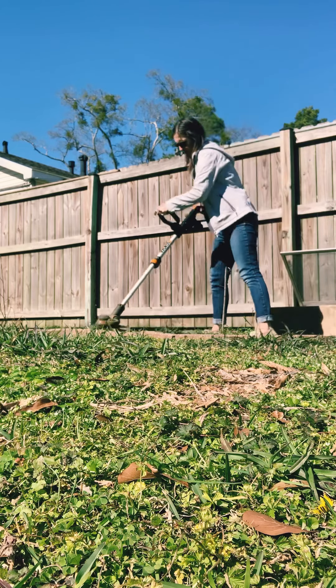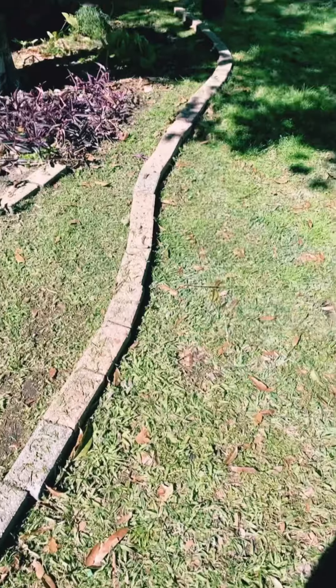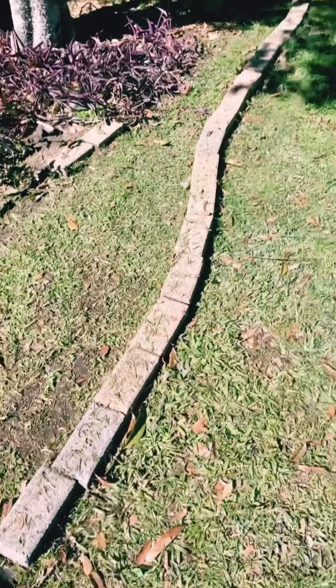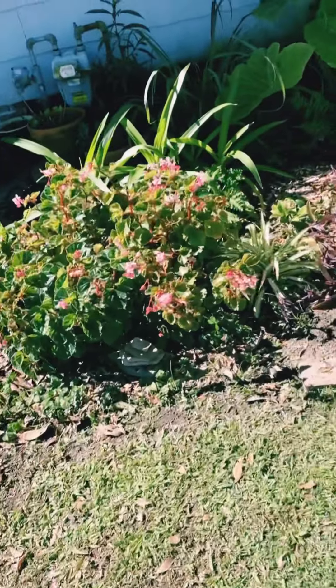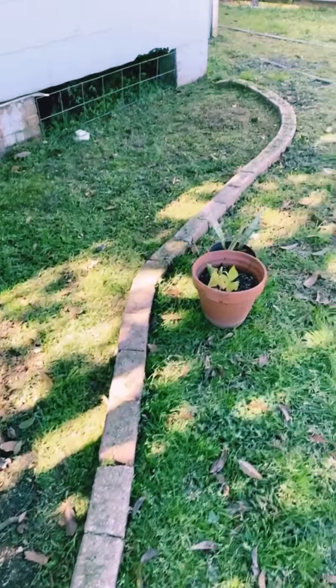I've got the gardening bug again this year. I stretched out all of our gardens, pulled all the bricks off — definitely a foot in all areas, maybe three to five feet in some areas. All the area that's grass now was the original garden. I'm just stretching it out all the way to the end of the house.